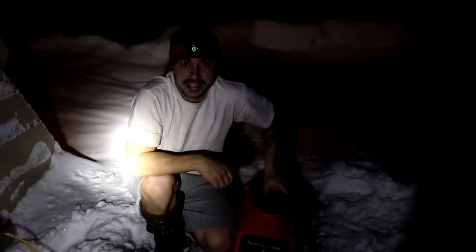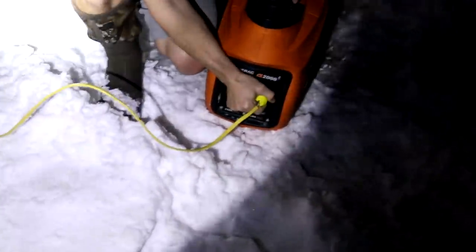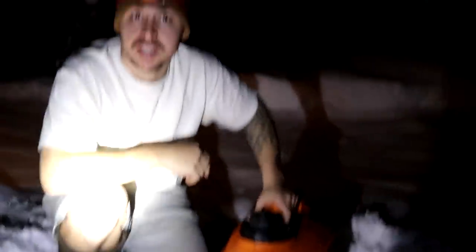We got our generator back and she's running better than ever. This is how we actually plug our house into the generator when we're not getting any solar — it's just a regular plug that we wired into our inverter. The way they got it running was a regular full tune-up: spark plug, oil change, and they cleaned up the ignition coil, which I think is what did it. We're going to stick it in the shed for the night.